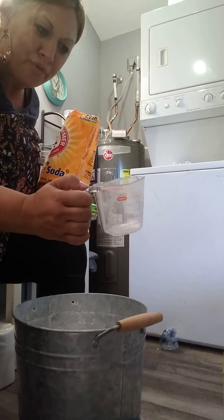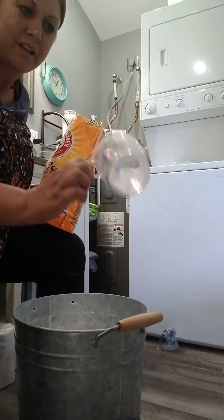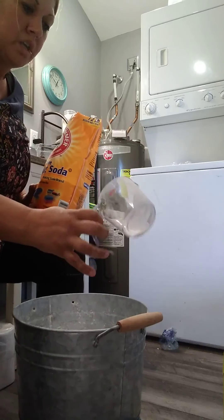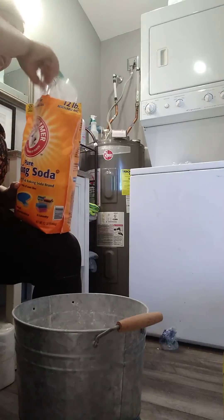I've been looking for this measuring cup for like a week. I put baking soda in the kids' bath water too — just a little bit — it naturally softens the skin, makes it super soft and it's fun for them.